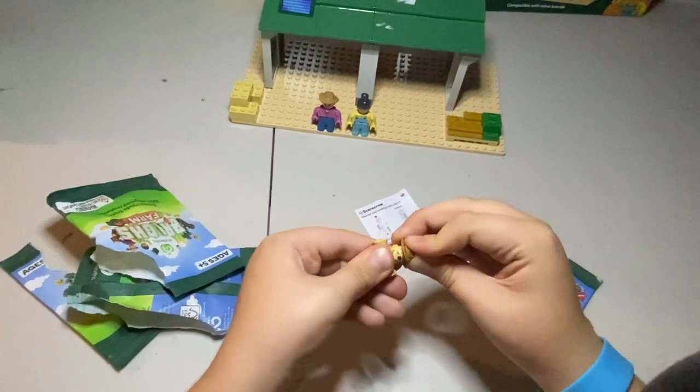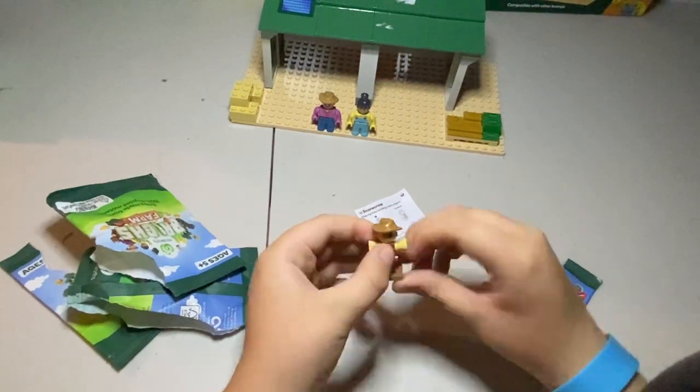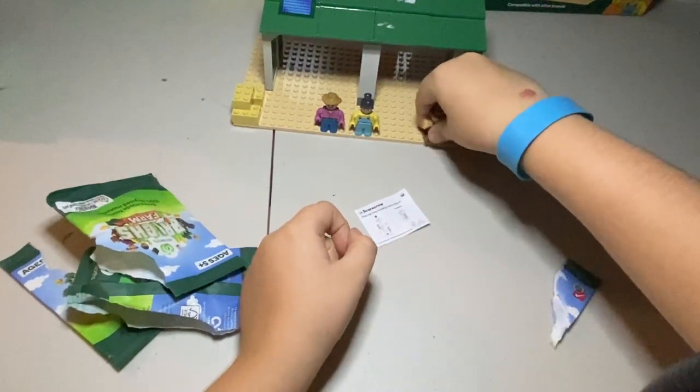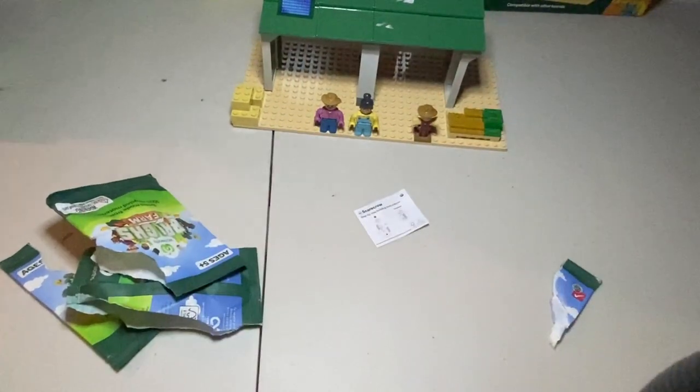Put the hat on and put the bottom on. Now we got a scarecrow for our farm! We got a nice one and I'm good.